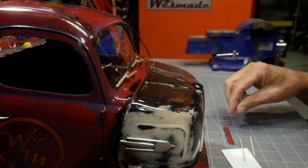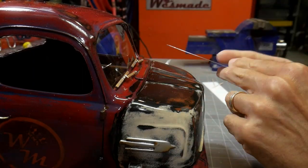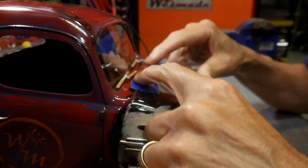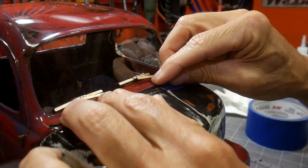Here I'm gluing on that little raised-up section along with the windshield wipers. I just use tape as a guide so I can make sure it's placed down in the right spot without having to make marks on the paint job.